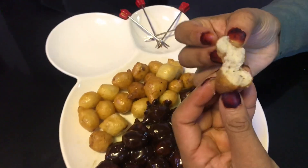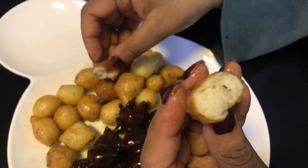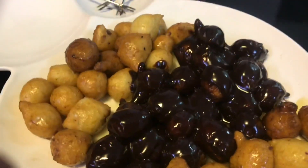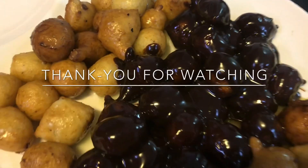Hope you all enjoyed this video. It is very easy to make — you all try this one at home. Inshallah, see you soon. Thank you.